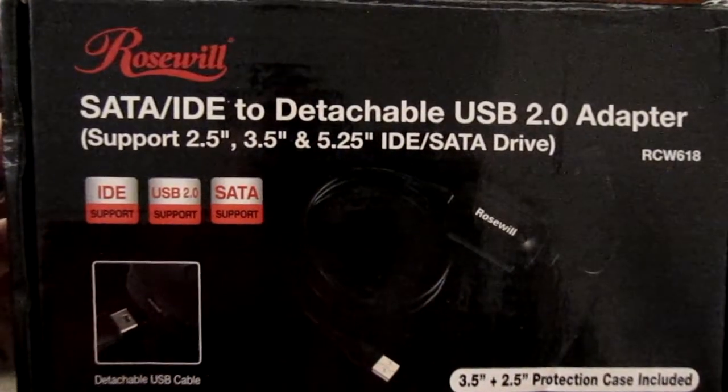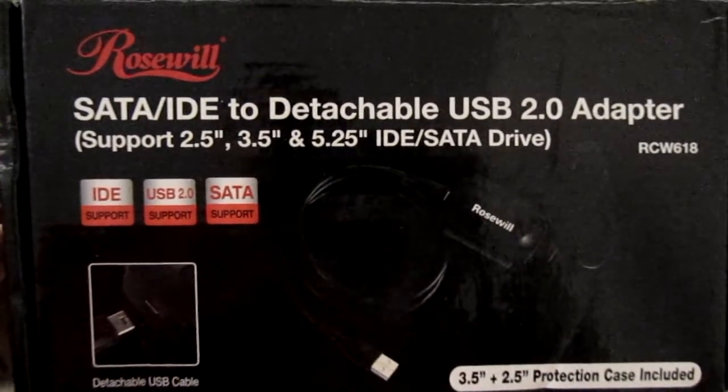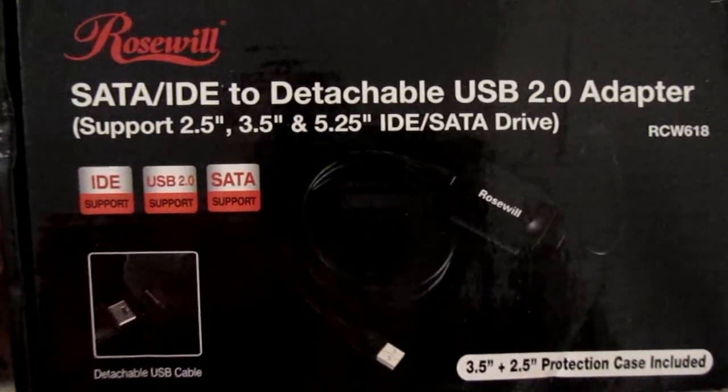Today I want to tech review a product that allows you to take old internal desktop and laptop hard drives and make them into slave USB drives. We are going to use the Rosewill SATA IDE to detachable USB 2.0 adapter.